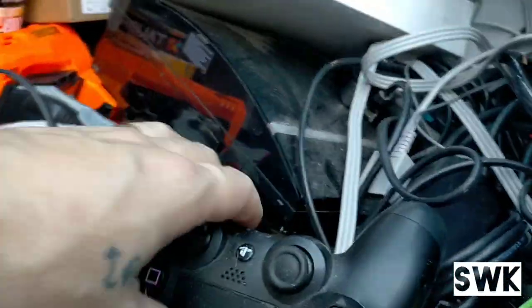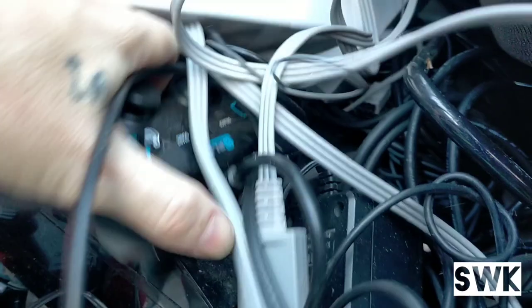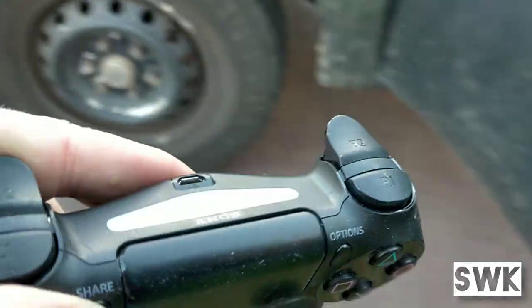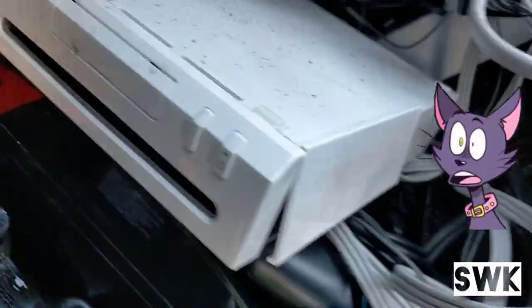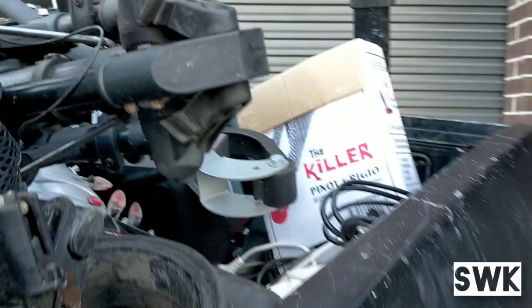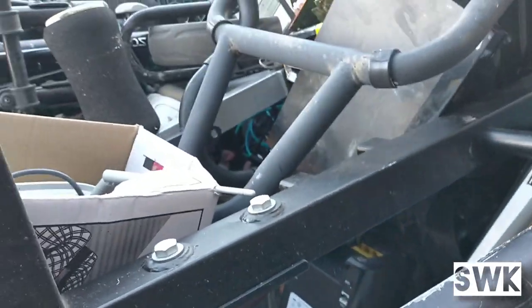We have a PS3, quite a few joysticks — there goes that joystick — and a Wii. All the cables and everything is there with the PS3.